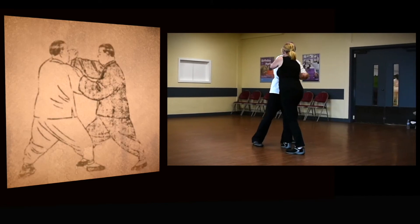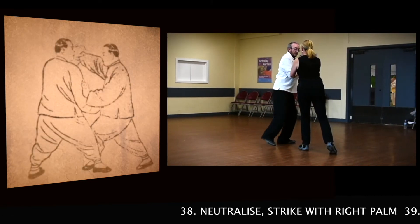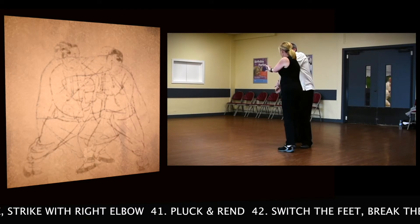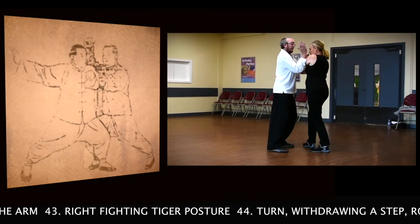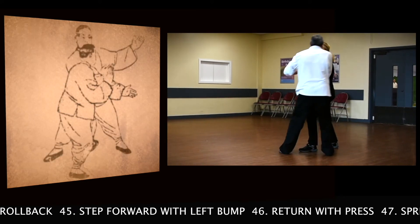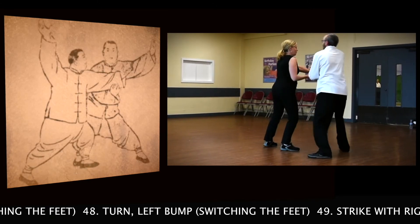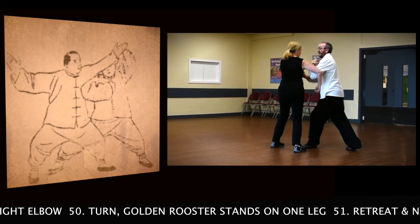Seize in a moment, push. Neutralise, strike with right palm. Neutralise and push. Neutralise, strike with right elbow, pluck and run. Switch the feet, break the arm, right fighting time posture. Turn, rejoin the step, roll back. Step forward with left stance. Retain with press. Spread with both hands, step the feet. Turn, left stance, step the feet. Strike with right elbow.